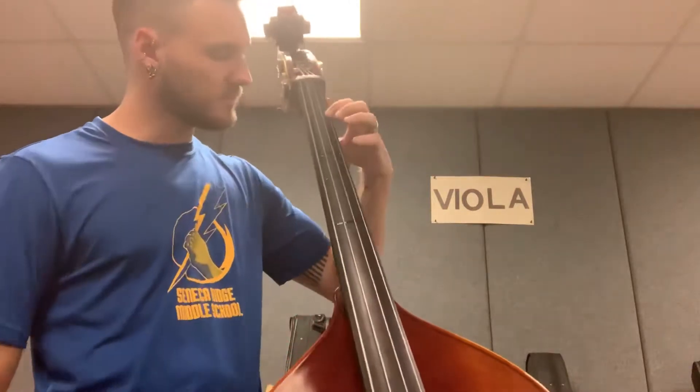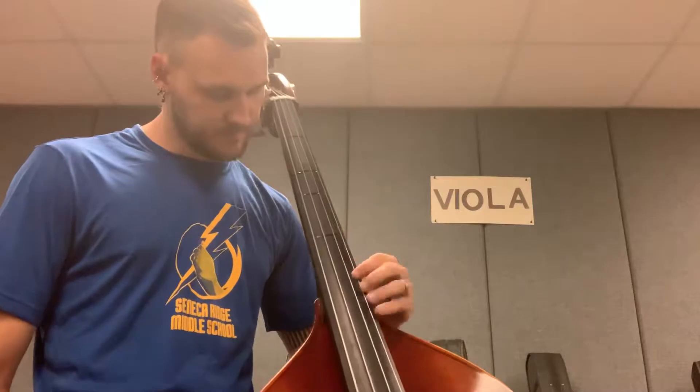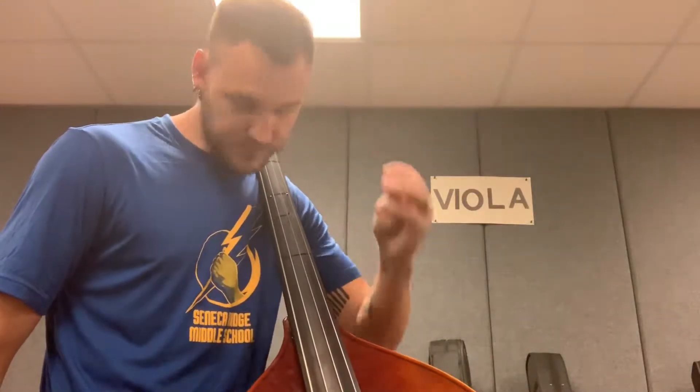As we go up the second octave, we'll have our G, A, B, C natural, D, E, F sharp, G. You can play that G as a harmonic at the top using your ring finger — that's how I do it.